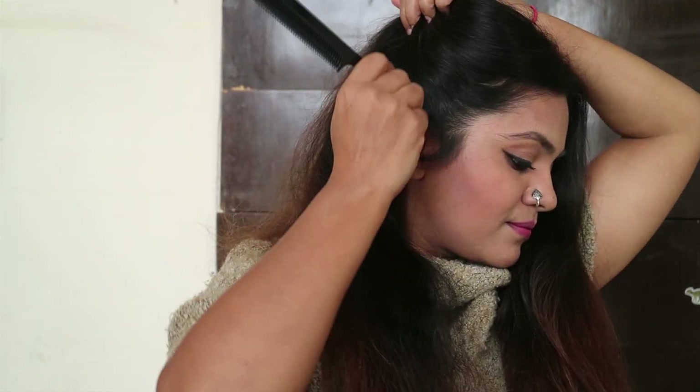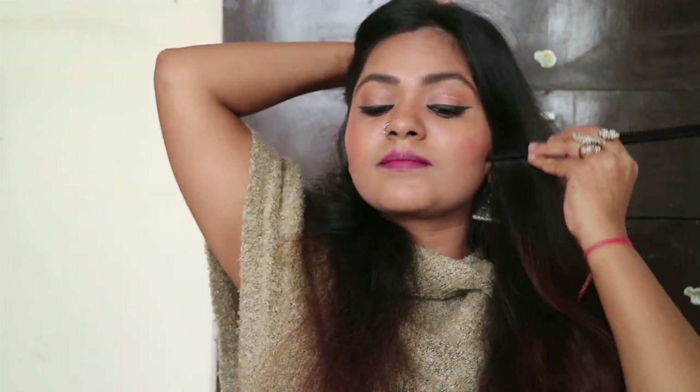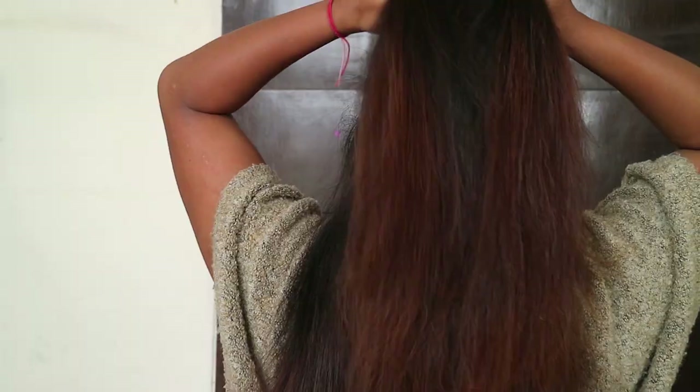Now let's do the quick half up and half down hairstyle. I generally make this on the second day — it makes my hair look neat and gives me more control. Using my tail comb, take your crown hair and make a half ponytail. I don't even need a mirror because it generally comes out neat. Wrap a rubber band around it and start making a regular braid.